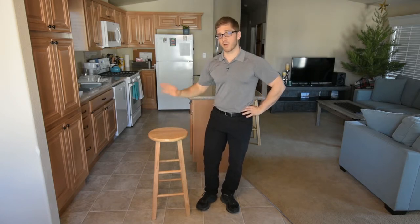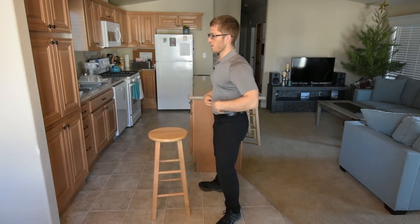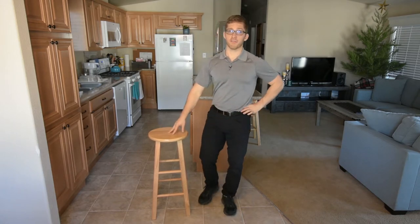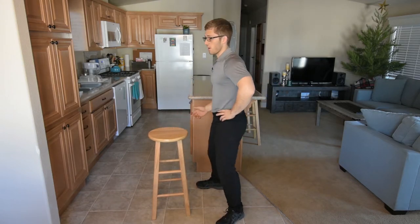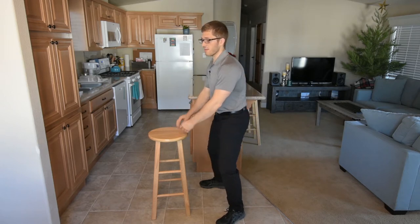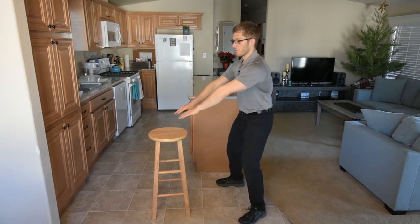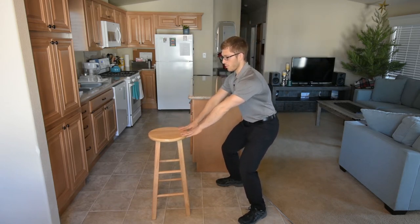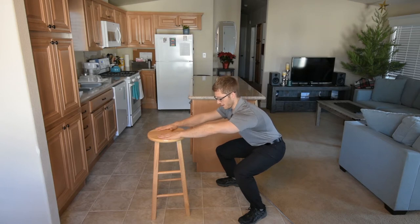Similar idea — we can use the momentum from our arms to turn our abs on. If you're having trouble controlling yourself during these exercises, it might look like a little push on the chair: do you feel your abs? Yes. Or stand back a bit, reach far to get to the chair, push down and pull down — do you feel your abs? Yes, I do.